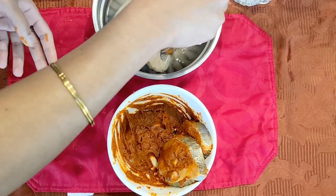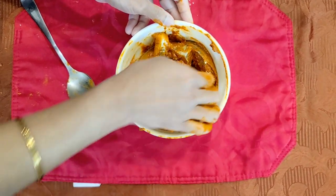It is good to mix it well. Add the fish and mix it in.